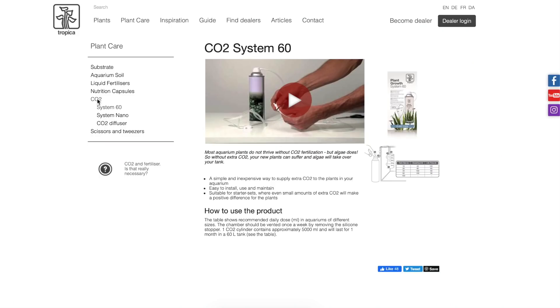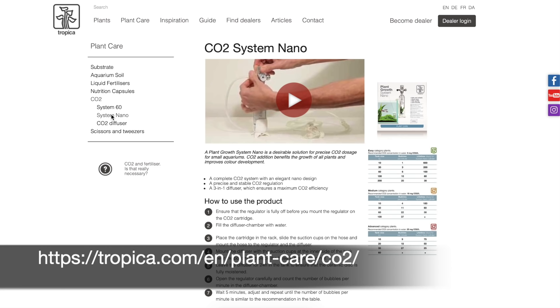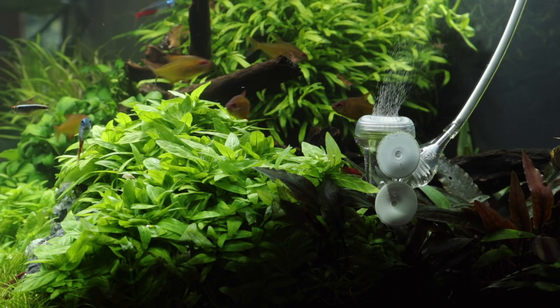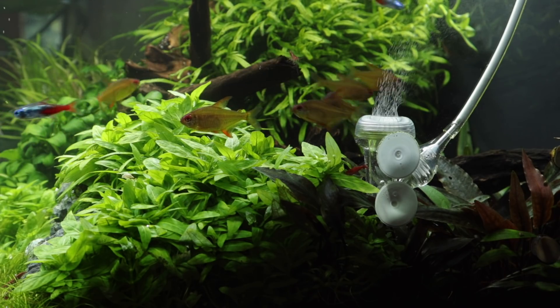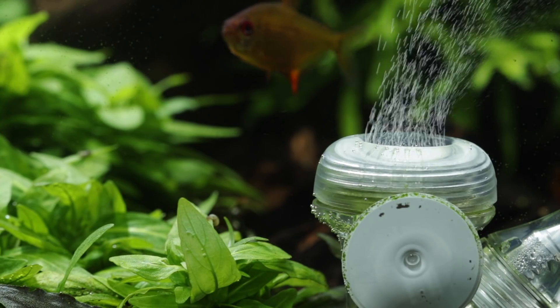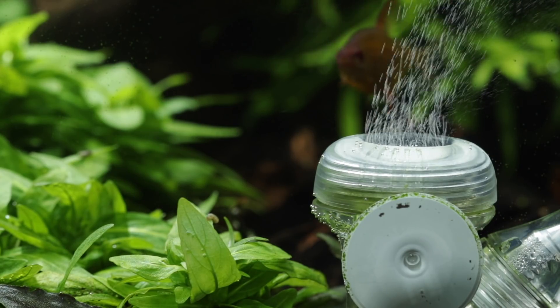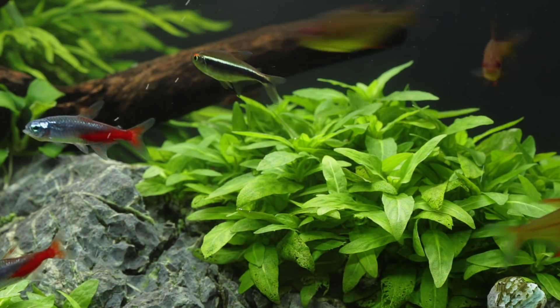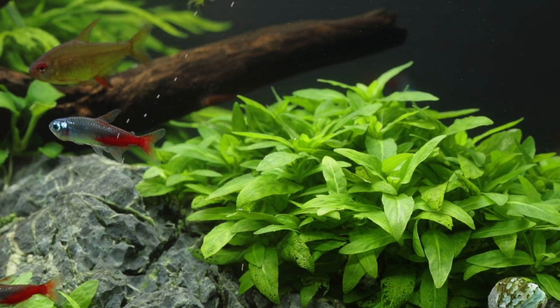Tropica supply two CO2 kits: the CO2 System 60 and CO2 System Nano. They are both designed for small aquariums and more info can be found on our website. In this case we're using a pressurised CO2 system with a Tropica 3-in-1 diffuser. We inject it at around one bubble per second which gives us around 25 parts per million CO2, which is ideal for optimal plant growth whilst remaining a safe level for the fish, shrimp and snails.